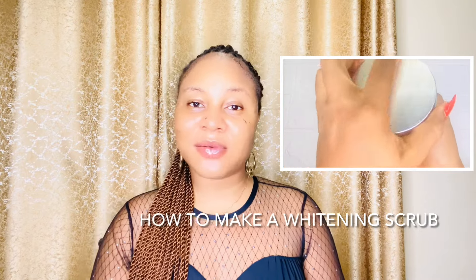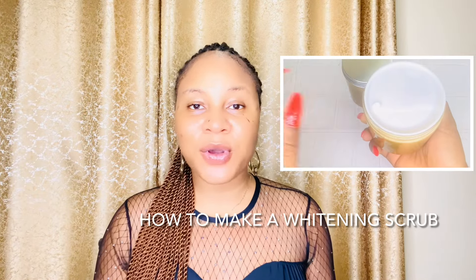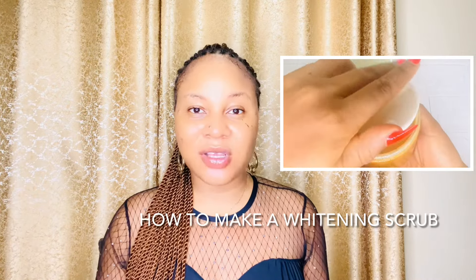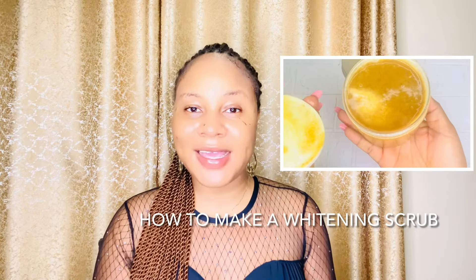In this video I'll be showing you how to make this effective whitening scrub. This whitening scrub is very good at fading off blemishes, dark spots, and hyperpigmentation. It's going to help remove dirt from your skin and dead skin cells, revealing a new softer and brighter skin.